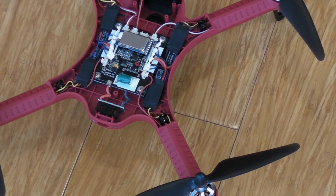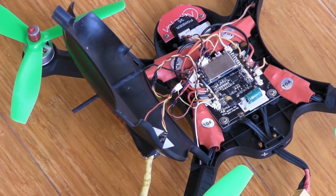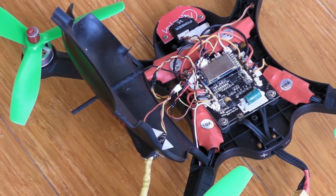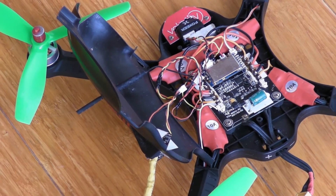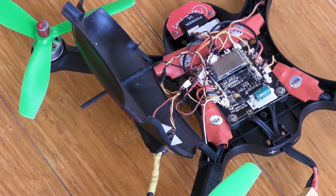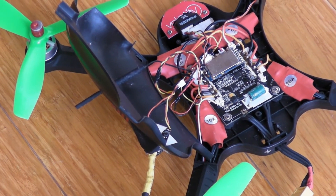So looking at a standard Bugs 3, which I've still got one, and comparing it to the 10 amp ESCs I put into a Bugs 3 — although these run fine, they're running Simon K protocol, which is older, and they've also got great big capacitors attached. So I'm thinking with newer technology I should be able to find small standalone ESCs that I can use in a Bugs 3.